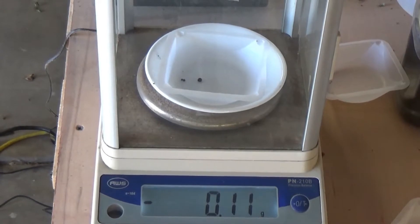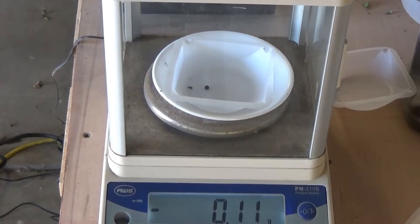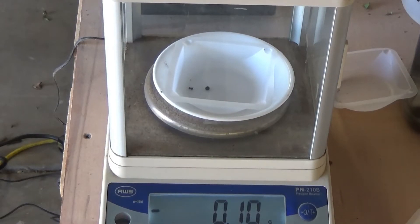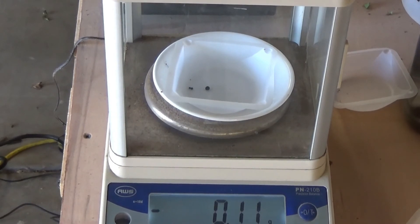These are the BBs that we got out of it, and it is 0.11 grams. That's what came out of this three pounds of Telluride ore.